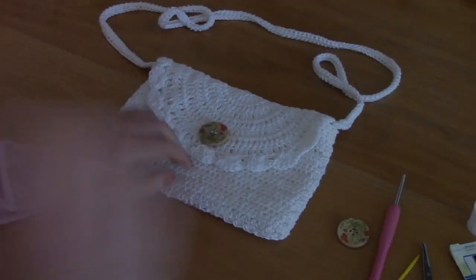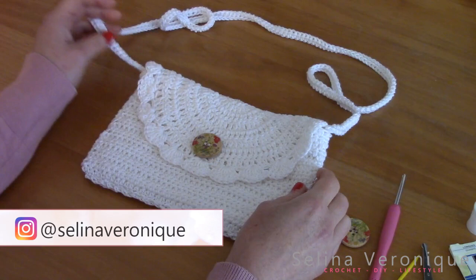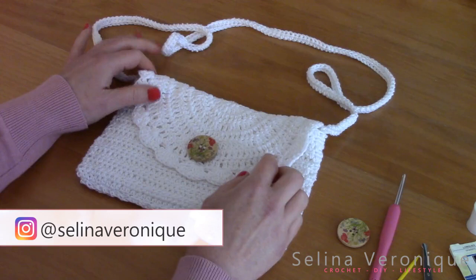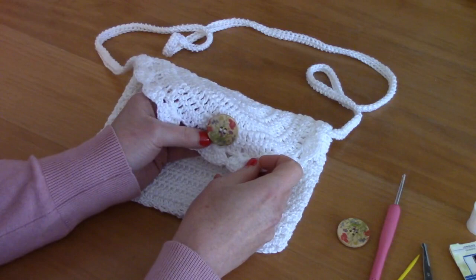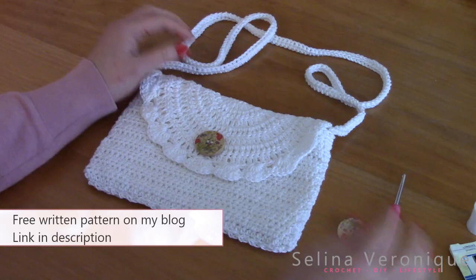Hi everyone, this is Selina, welcome back to one of my videos. Today I'm bringing you a very easy bohemian bag — it's very simple to crochet. I've put a little floral button on the front flap for decorative purposes, and this is a very beginner-friendly project. I hope you enjoy it.